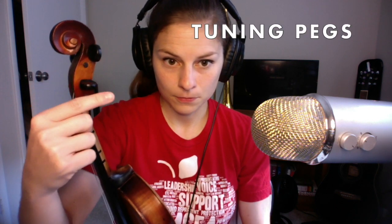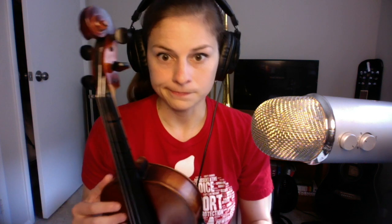Then we have the tuning pegs. There are four on the instrument. You should not touch these unless you have adult supervision or your teacher's permission, as they can really alter the tuning of your strings.